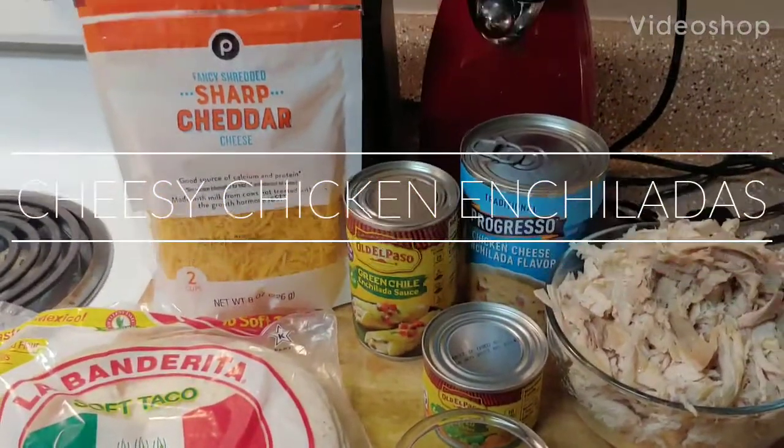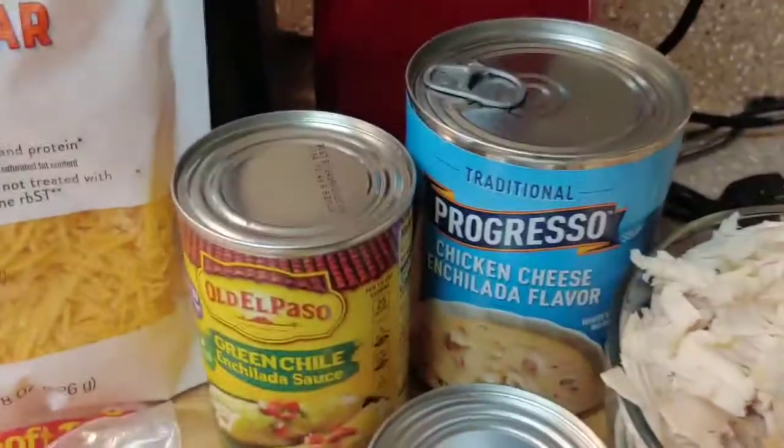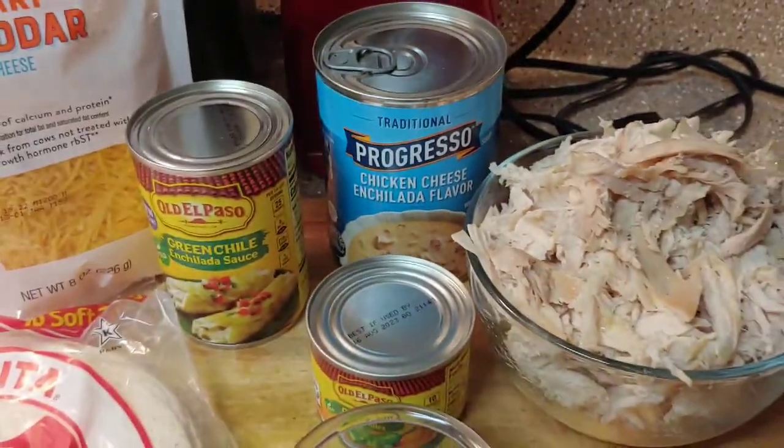We're about to make some cheesy chicken enchiladas. Here are my ingredients. The first thing I'm going to do is in a bowl mix together the enchilada sauce and a can of Progresso chicken cheese enchilada. I'll get that mixed up.